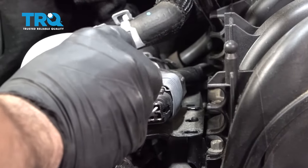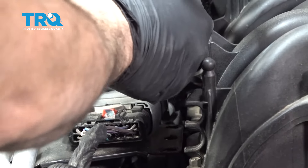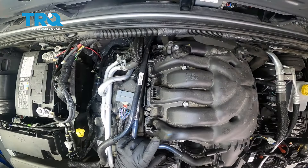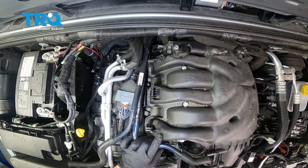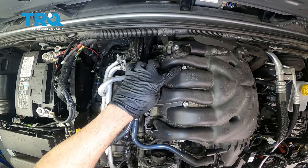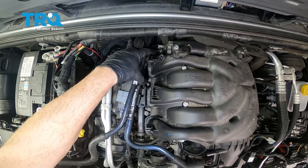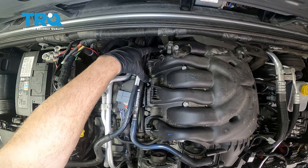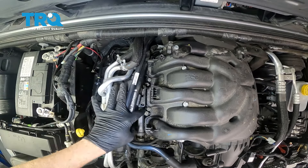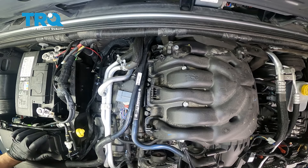The bulkhead connector right here goes down and there is a clip holding that in place — go ahead and remove that. There's going to be seven upper intake bolts we want to remove. There's one here, two, three — pull these aside. There's a fourth one in the back right here. There's a fifth one right here. Six and seven — let's go ahead and remove those.